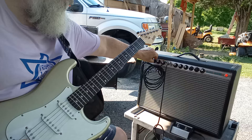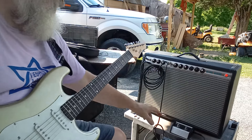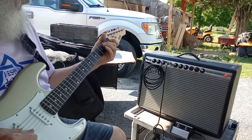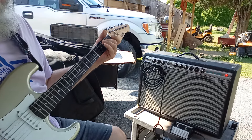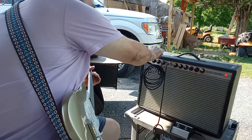Both channels are on. I'll turn this one down. Alright, I got this Fender switch. The switch only works the tremolo. So that's that channel.